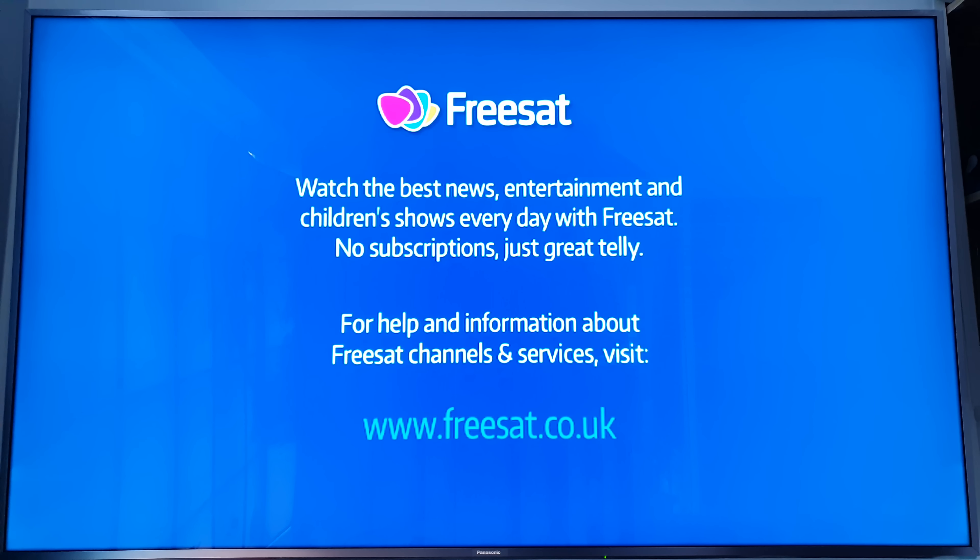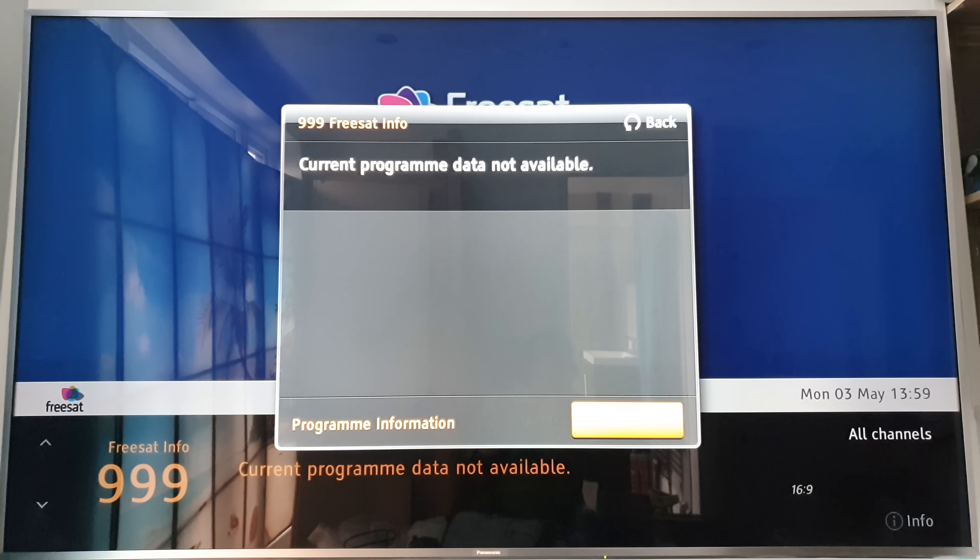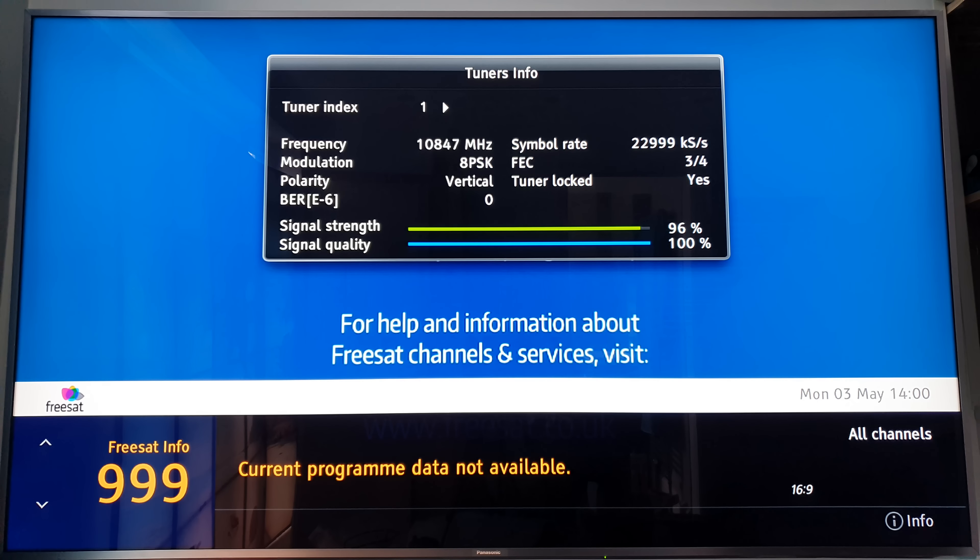So unfortunately it's just a receiver and recorder now. One of the great features of this box though was that when you went onto the channels you could find out the signal quality for each channel. If I press the I button on the remote and press I again, it tells you the frequency, the modulation, the polarity - which is vertical on this input.